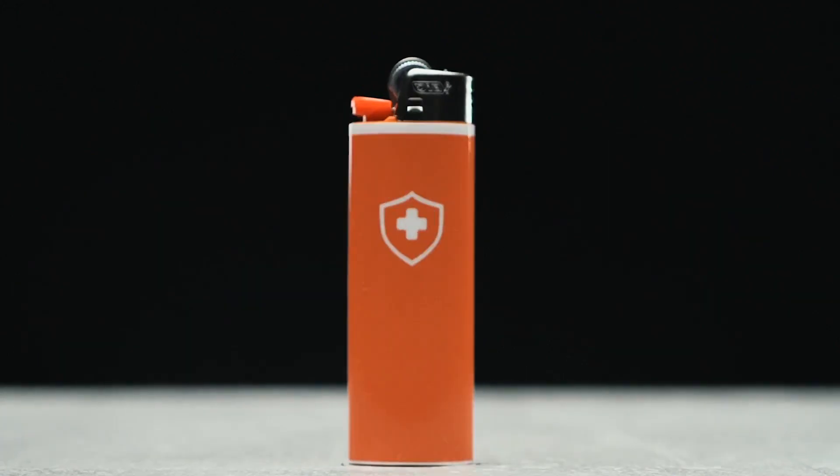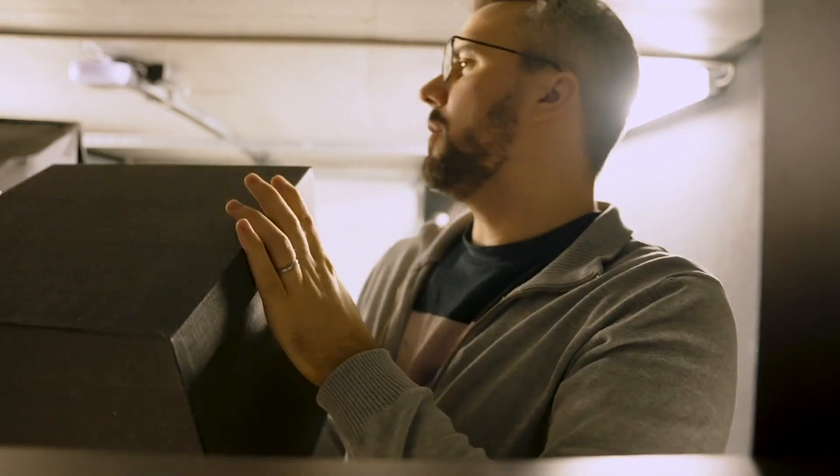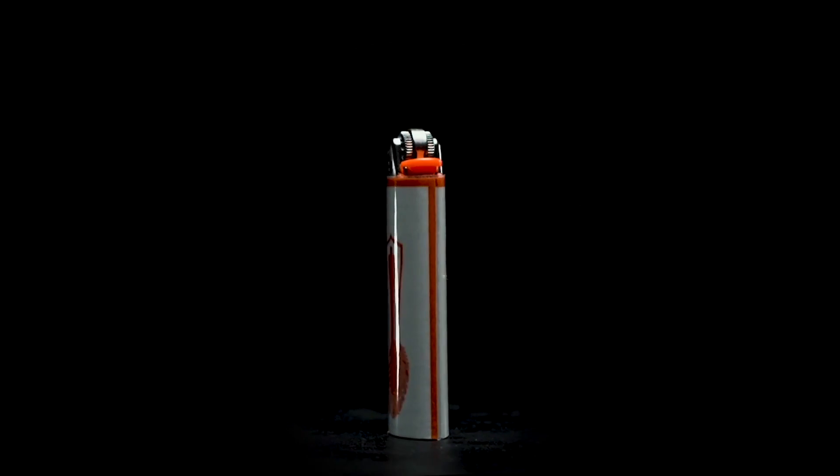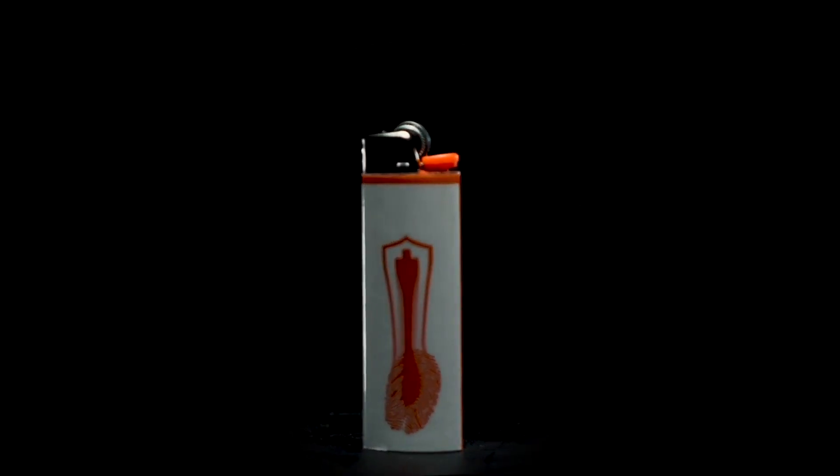On the other hand, a lighter is one of the most recognizable pieces of everyday carry known to me. 'Hey honey, do you know where the lighters are?' 'Hey, do you have a lighter?' So we decided to take that idea and build an entire project around it — the Gaff Lighter Project.